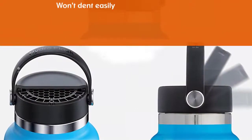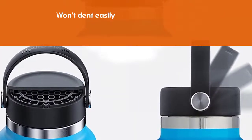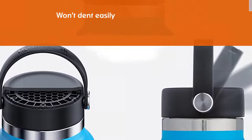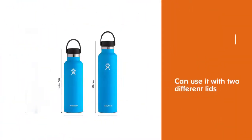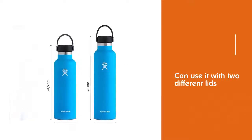You can use it with two different lids: a flex cap and a sports cap. The 24-ounce Hydro Flask is tall and narrow, easy to tip over, and it feels large. The cap is BPA free and Hydro Flask offers a limited lifetime warranty on this bottle.